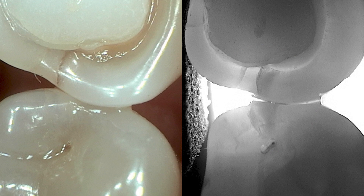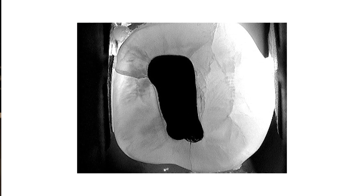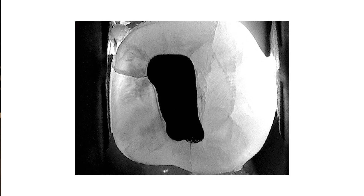Loom is also great for discovering fractures, which you can share with your patient. Here's an example with some fracture lines in the teeth coming off the amalgam — those show up very nicely.